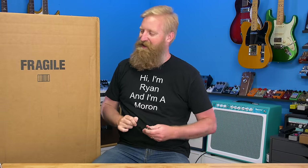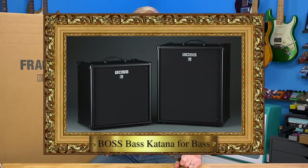Hey everyone, I'm Ryan, you're watching 60 Cycle Hum, and in this video I'm going to unbox a long guitar — a long guitar with long guitar horns on it. I've wanted one of these for so long, and I've been spending some time learning to play bass.